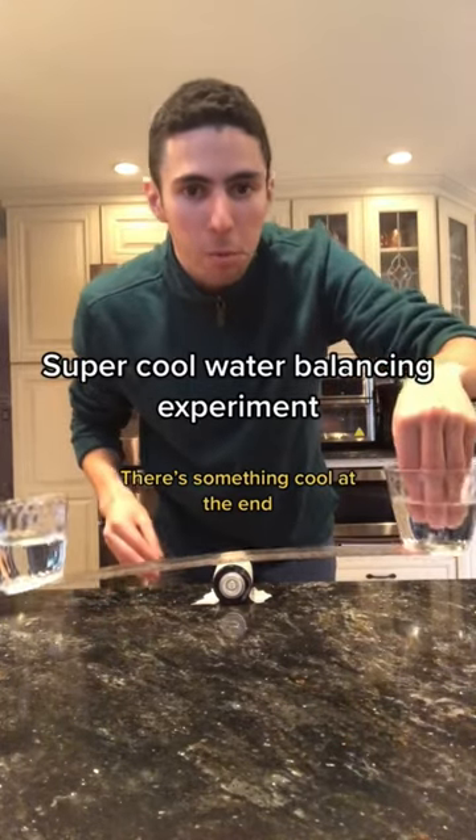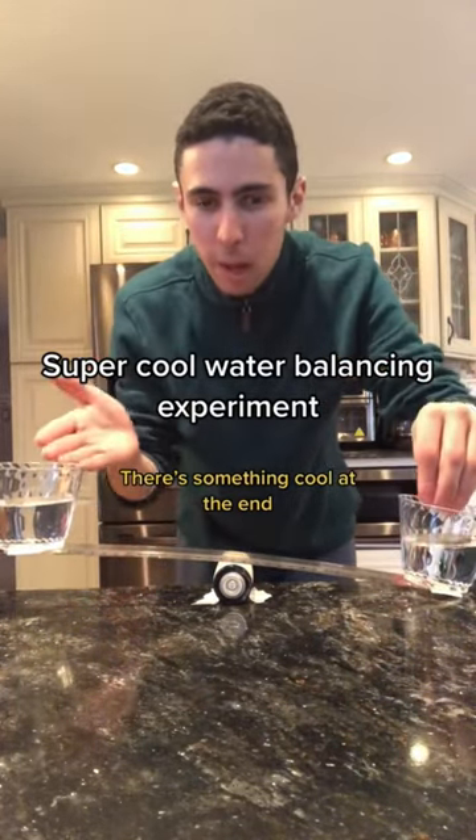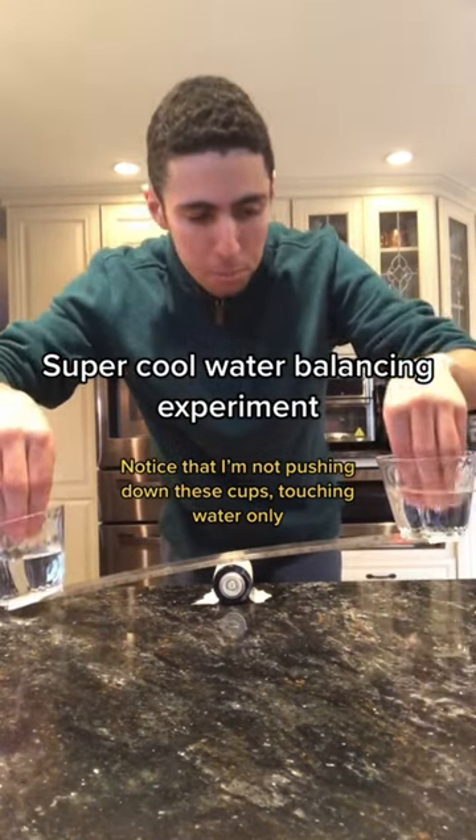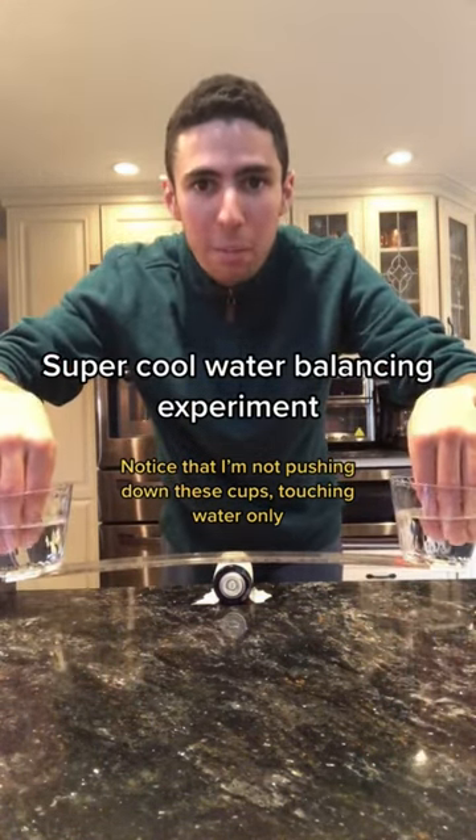I put these fingers into this cup of water, this cup pushes down and this cup goes up. Same thing when I do this to that cup. And if I put both fingers in this cup, it will stay balanced.